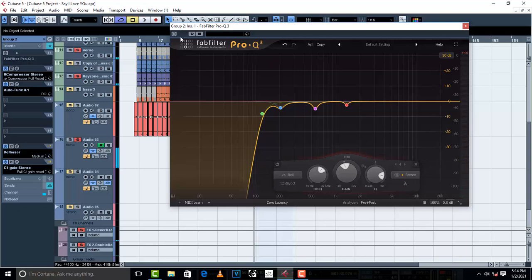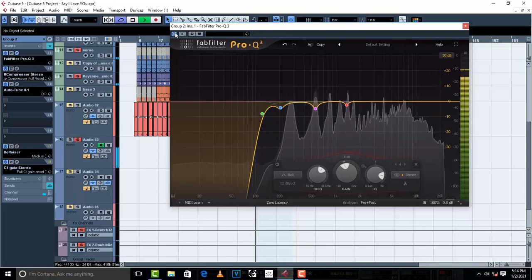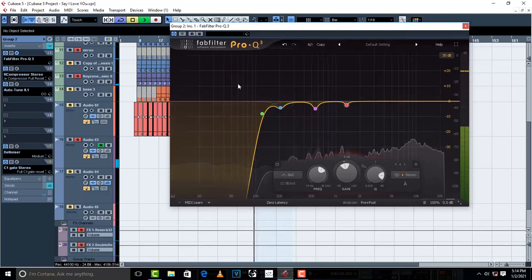There's a lot of dirt and mud before the EQ. Now I'm gonna turn it on. [Vocal playback] — 'You got the keys to my heart and I have yours' — much cleaner. So I'm gonna search for another unwanted frequency.